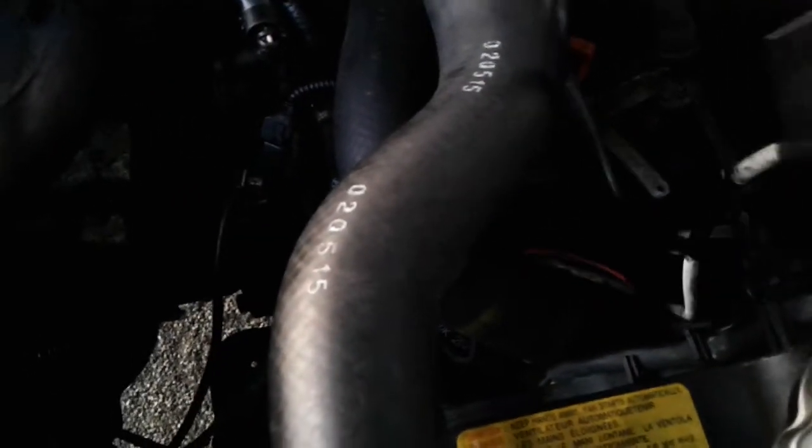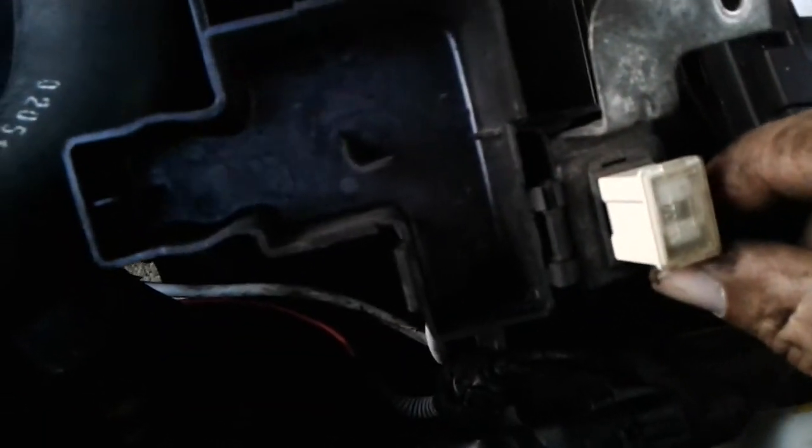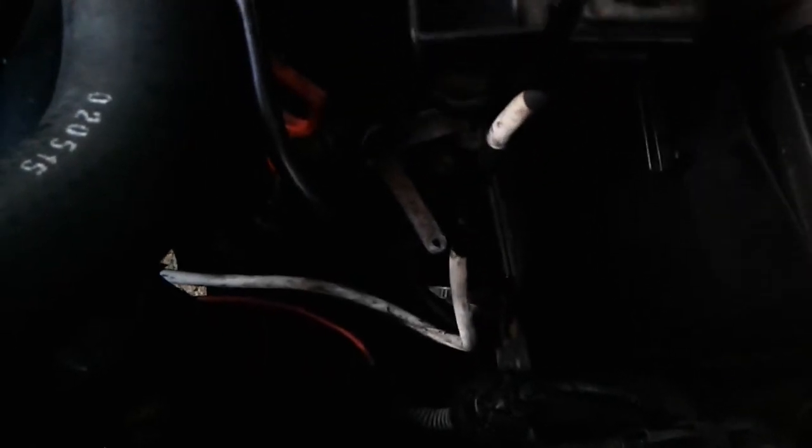This one here — the white cable — is like a main power supply. There's a super fuse inside this little housing and this goes on to the battery terminal right there. You want to inspect that to make sure there's no heat damage to that one. That one seems to be pretty well.